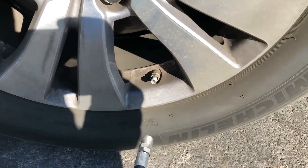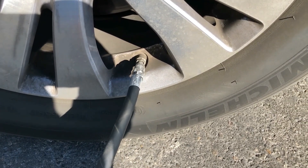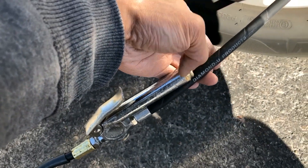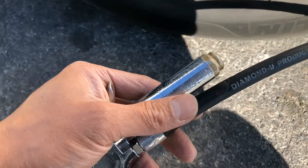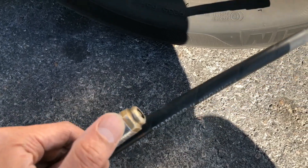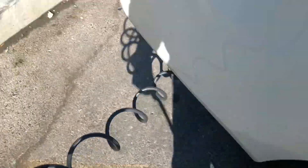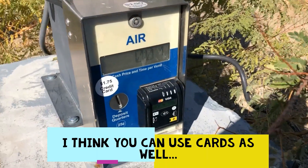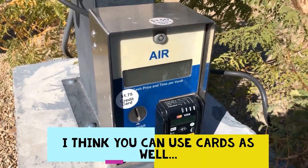It's kind of hard to do it with one hand — to pump and show you guys — but this is how it looks right here. The gauge will pop up and tell you how much PSI you have. Nowadays I think it's like a buck seventy-five; the cord is in the machine and it gives you five minutes.